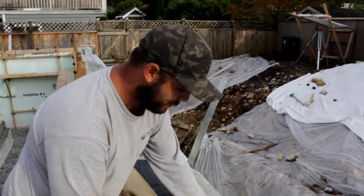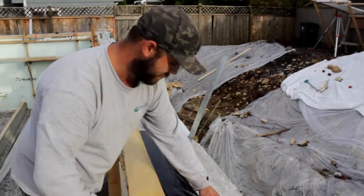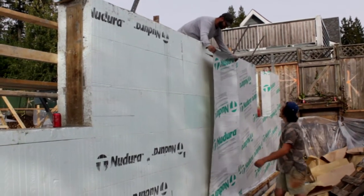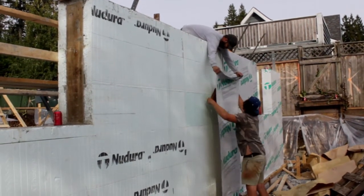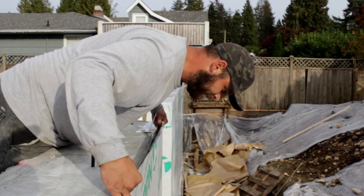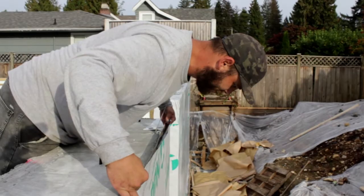Hey, my name is Taylor from Twin Lines Contracting. I'm from North Vancouver. Right now we're applying the peel and stick to the outer part of our ICF foundation form. This is the first time we've used this ICF system and it's been going pretty good so far.